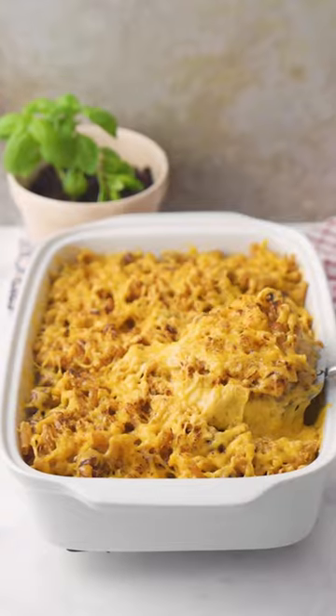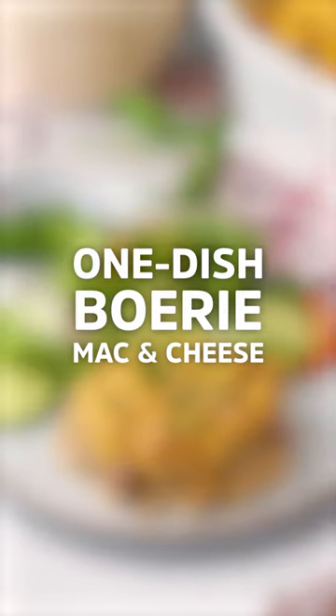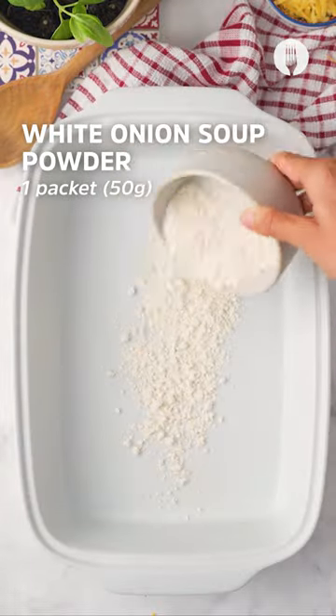Hey foodies fam, we all know pasta is a love language and we're gonna hit just the spot with this one dish — boerewors mac and cheese.